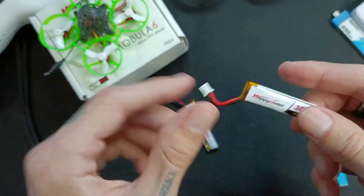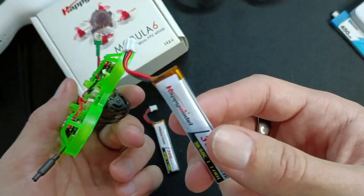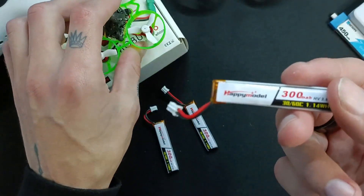But with these, to be honest, if you're flying something small like a 1S tiny drone like this, this is all you need. The best flight time you're probably going to get is about 4 minutes; more realistically it's going to be 3 minutes if you want to protect the voltage.